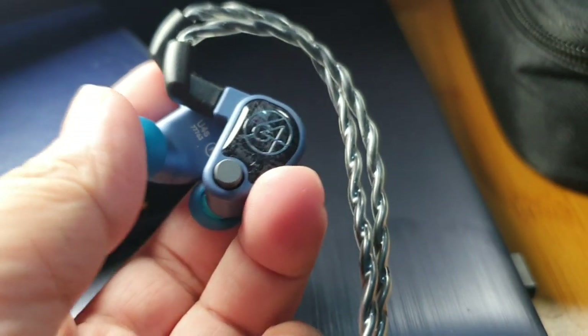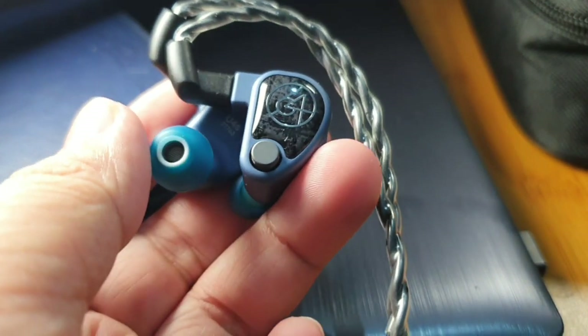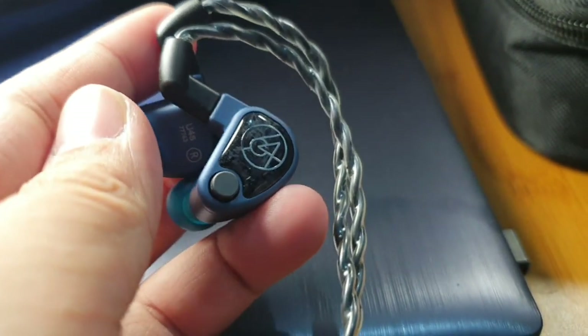Hello and welcome to Afterzone Review. This is my review for the latest product from 64 Audio — the 64 Audio U4S, which costs around $1,100, using a single dynamic driver and three balanced armature drivers. Even though it is not cheap — it costs a thousand bucks — it's actually the cheapest in the universal line.